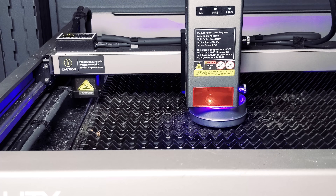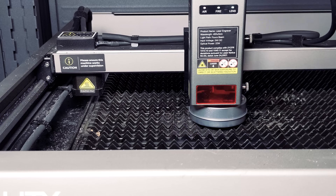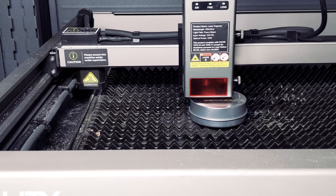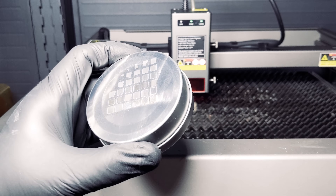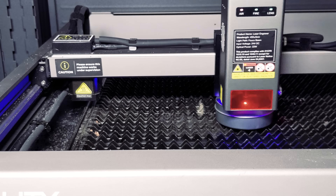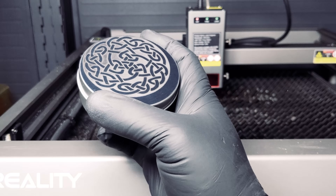Let's run an engraving test on stainless steel. When stainless steel is heated by a super powerful laser beam, the metal surface will physically react and produce hundreds of colors, bringing your works to life. You can see with this material it's possible to get some beautiful colors depending on the settings of your Falcon 2. We engraved this Celtic knot on our stainless steel tin — here's the result: again, beautiful crisp lines.